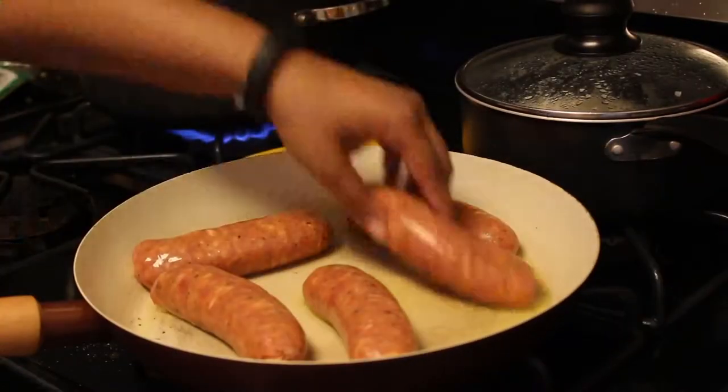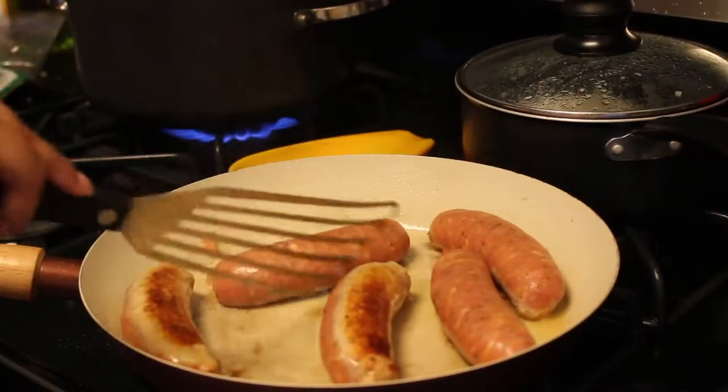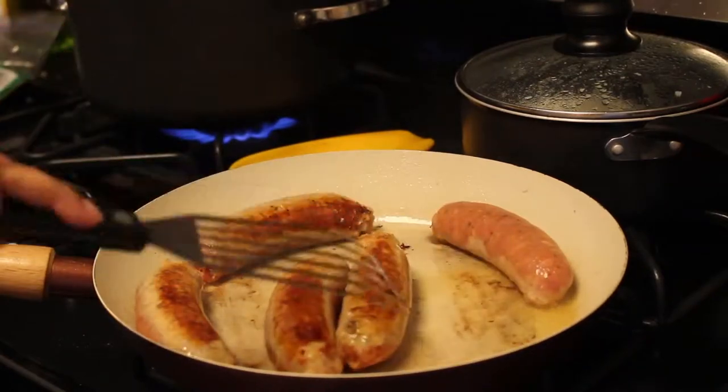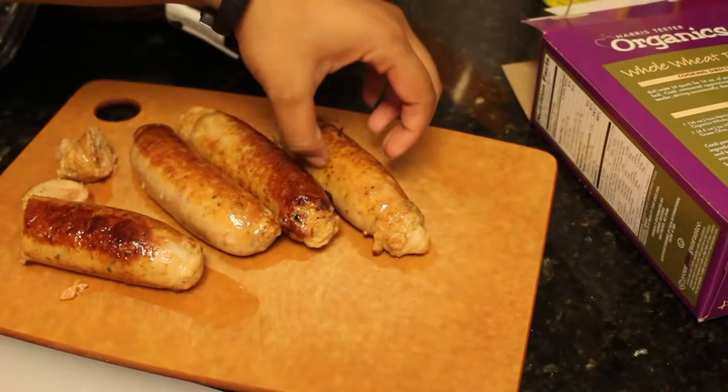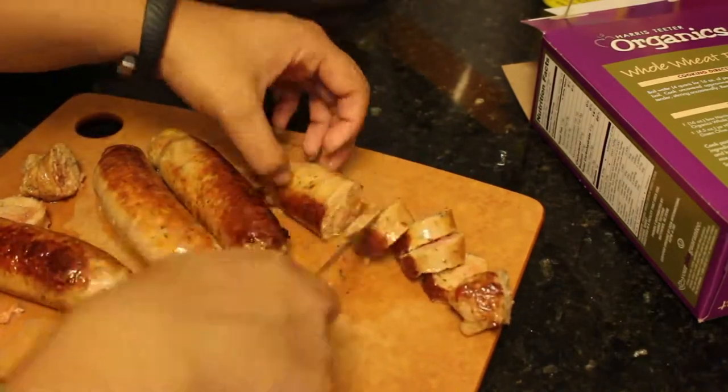Drizzle some olive oil on a hot pan and start browning the chicken sausage. An easier way to do this would be to just buy cooked sausage. And for any vegetarians out there, feel free to just skip this part and make it without the meat. Slice up the chicken sausage and to make it look a little fancier, you can always cut it at a slant.